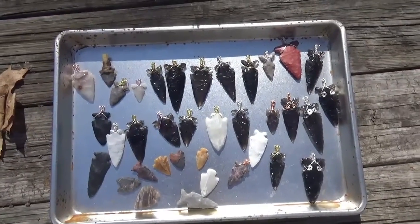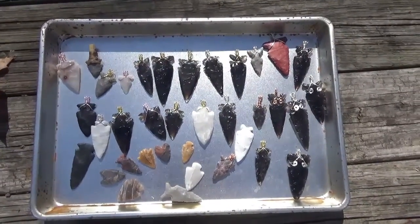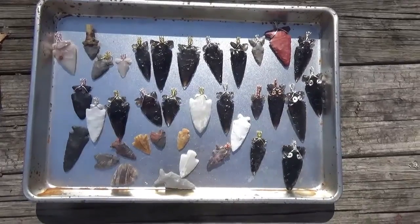Hey guys, Greenbird here. I hope everyone is doing awesome. I just wanted to do a quick video on what I've been up to lately.